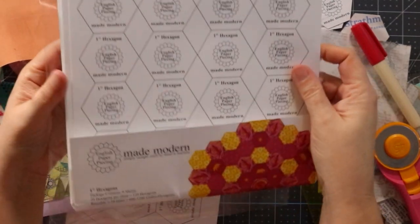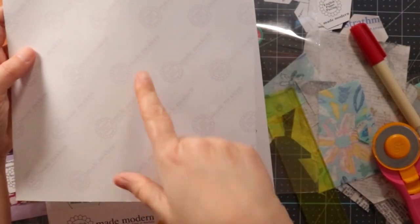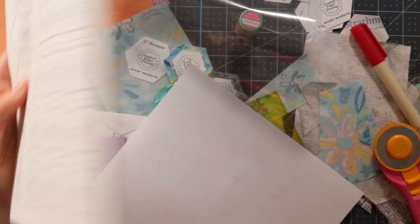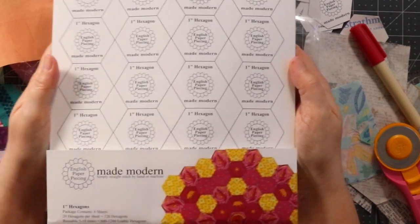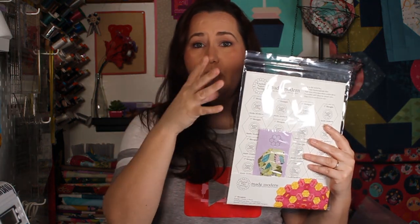That is the English paper piecing made modern papers, and there are quite a few in a pack. I was also sent some sheets that you can either print your own — especially if you have a specialty pattern — or run through your AccuQuilt. If you go to sewforever.com, you can get your own sheets and I will link that down below. Let me know what you thought about these English paper piecing made modern sheets from sewforever.com. What a fun new product! If you enjoyed this video, give it a thumbs up, and if you have any questions or comments, leave those down below. I have links in my description box for this paper as well as the add-a-quarter ruler. If you're new around here, make sure you subscribe so that you get all my fun sewing and quilting videos. Friends, I've got more coming your way — I'll see you right here real soon. Bye for now.